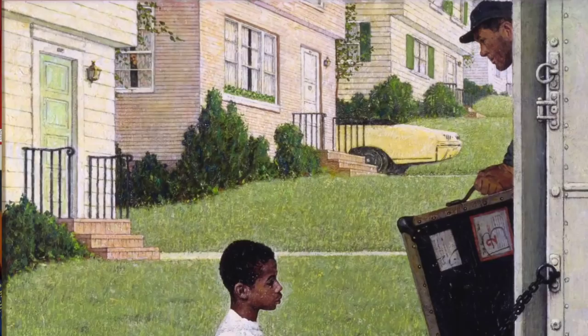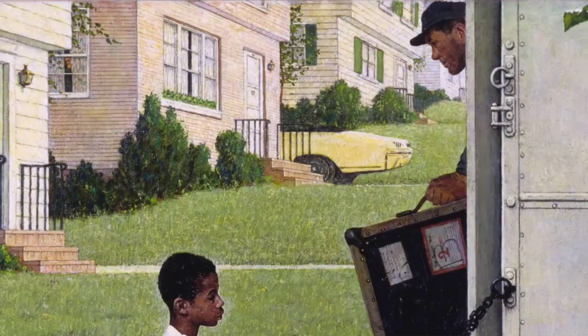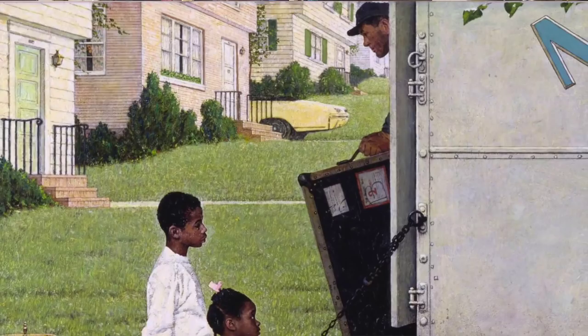If you look at the upper left-hand corner of the picture, you'll notice that there is a window curtain parted, and there is an adult looking out at the action on the street. You'll also notice there's a man unloading the truck. Neither of these adults are really facing this new situation that's facing everyone in the late 1960s — how will integration work? How will it work in my neighborhood?